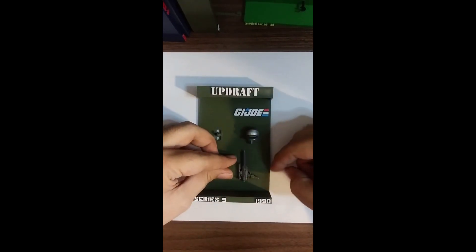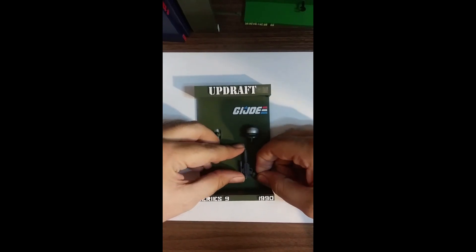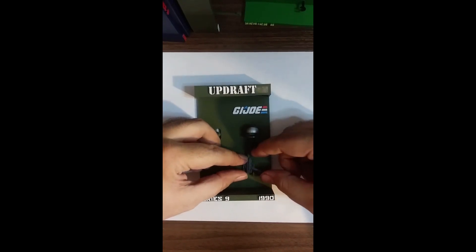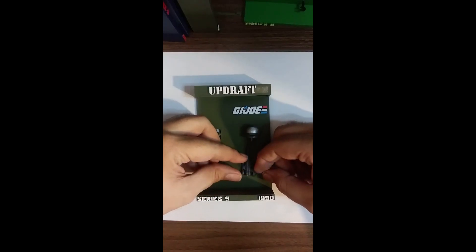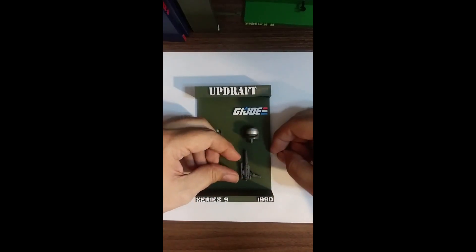Down here you have a holder for the gun. The opening is on the top, so to put it in, you just kind of line it up and then push it down to lock it in place.